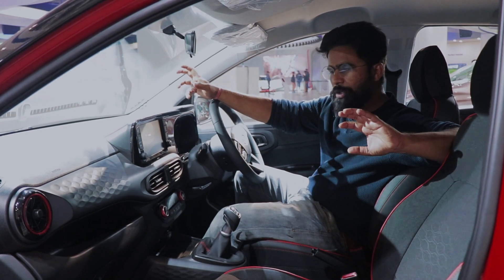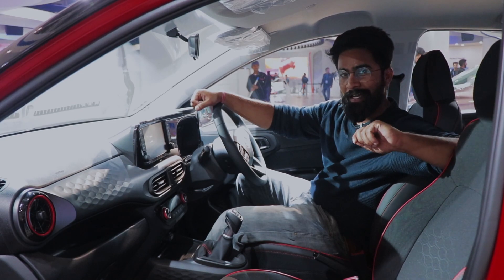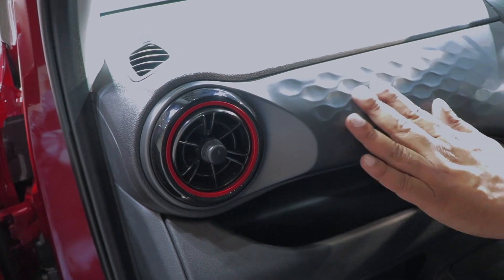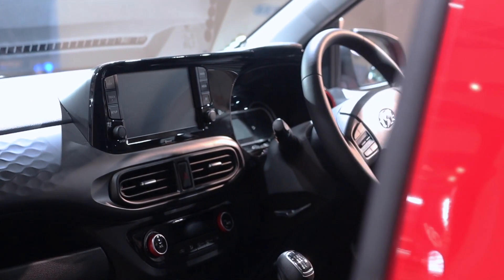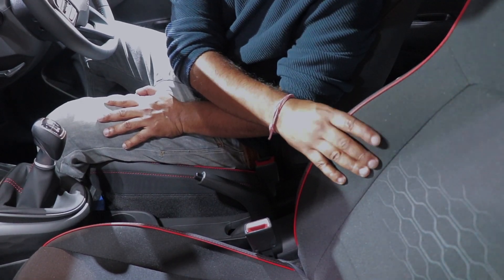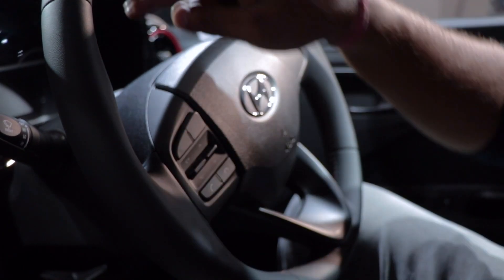This model also has some subtle changes on the inside. You'll see body color treatment with red color highlights throughout. If you look at the AC vents, there's a red highlight. The piano black finish is also present inside. The seats are black — same as the Aura Turbo — with the same fabric, cushioning, and red stitching. The same stitches carry over to the steering wheel as well.